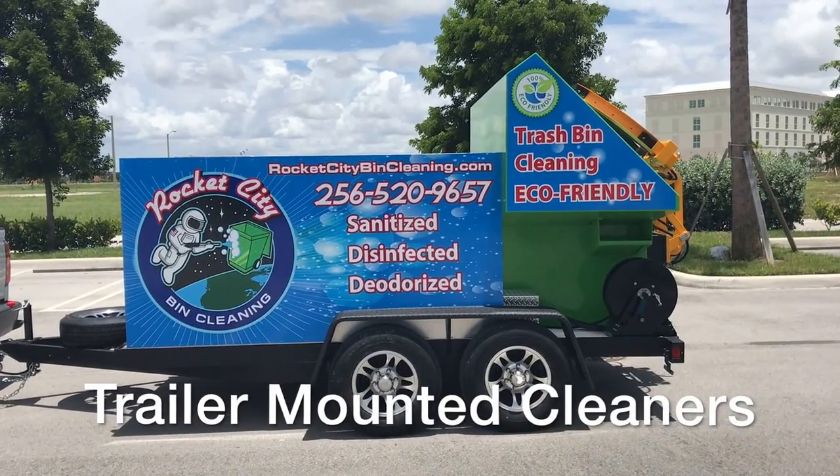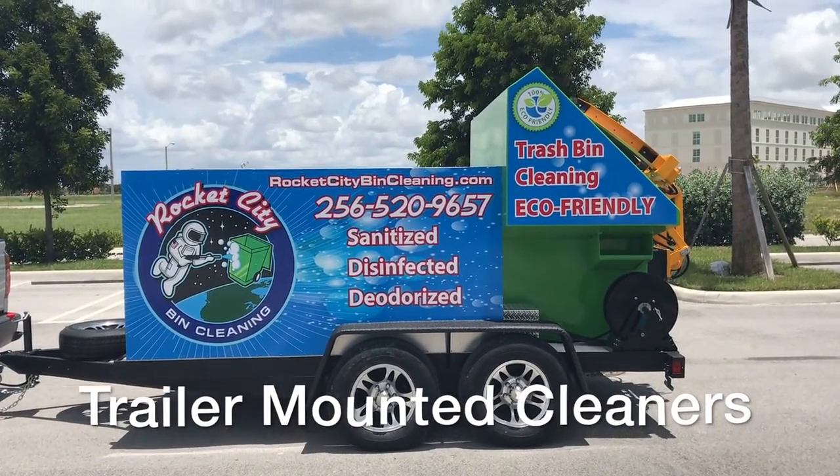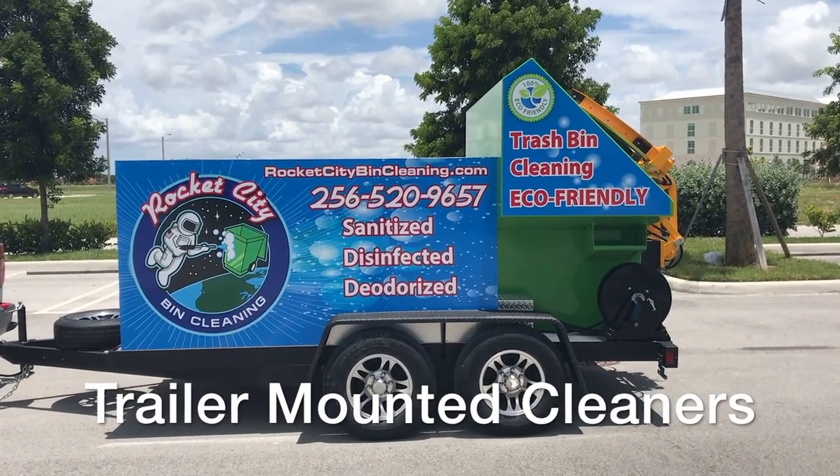Hi, John Conway from Sparkling Bins. This is another one of our trailer mounted Eco-Wash bin cleaning systems that we just completed for our client.